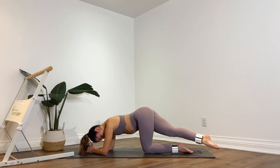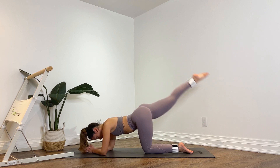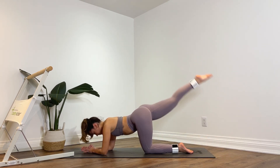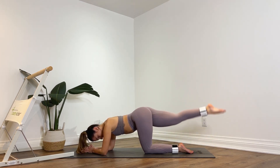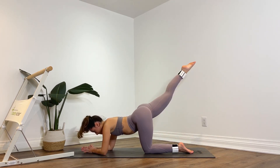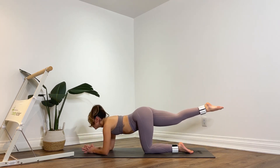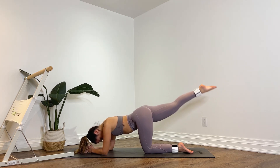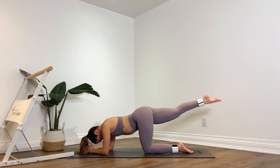Now you're going to cross the toes towards the left side. Lift up, cross and lift up. Keep that leg as straight as you can. Five, lift up, four, lift up, squeeze, three, up, two, last one. Hold it up. Pulse up and down for ten — nine, eight, seven, six, five, almost there, four, three, two, one.